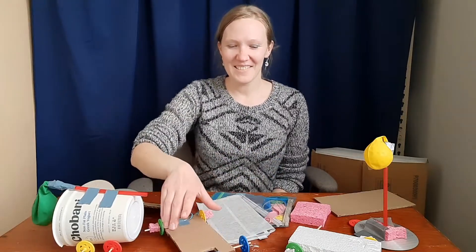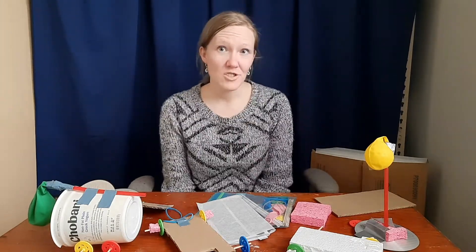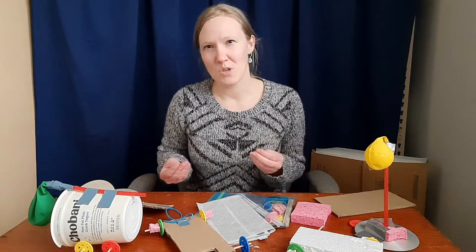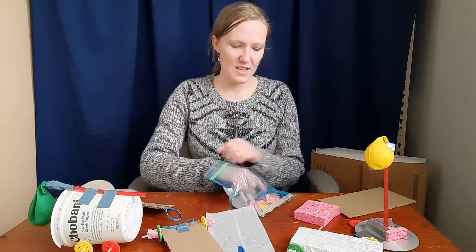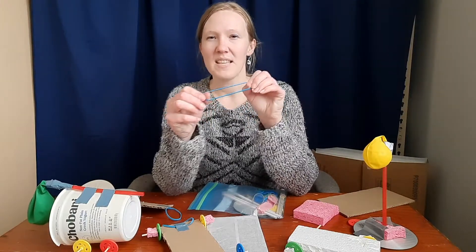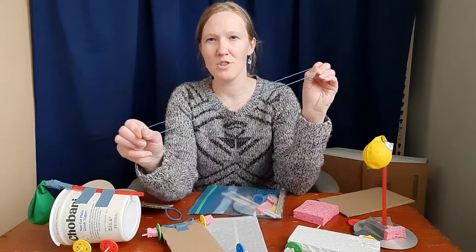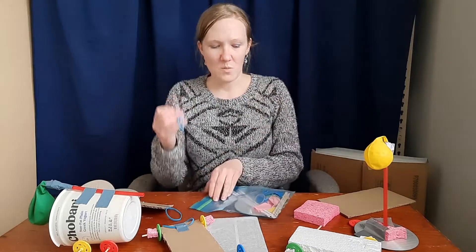Hello everyone! So this craft is about potential energy. Potential energy means the energy that it has the opportunity to use, but it's not currently using it. So a rubber band is an example of potential energy. Rubber bands sit there, and when they're just sitting there, they're just sitting there. But they have the potential to be stretched and snap back — they can store that energy. So that's one type of energy.